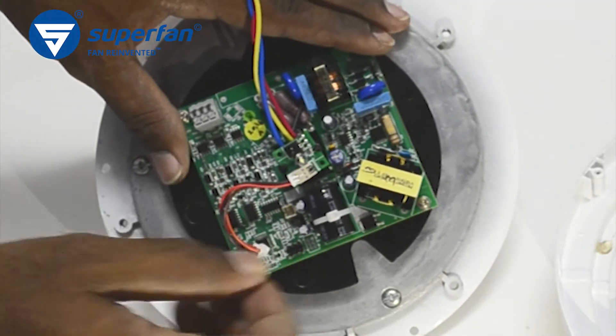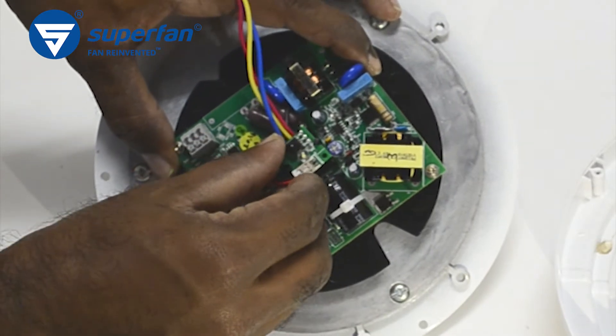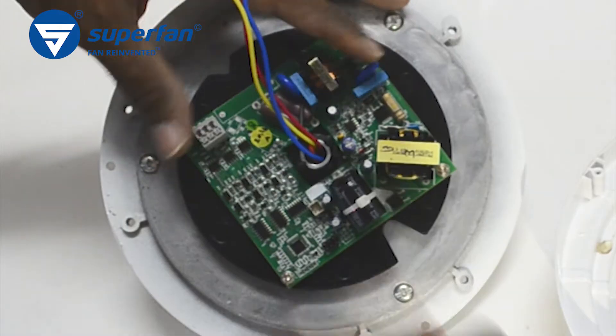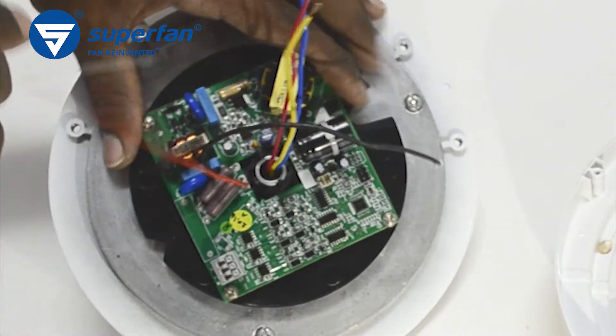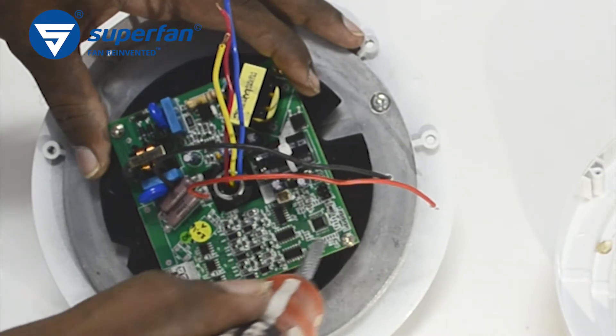This is the IR receiver. Remove it by unplugging the connector and remove the receiver board. Pull out the phase and neutral wires through the shaft. Now all the wires are disconnected — you are ready to remove the board.